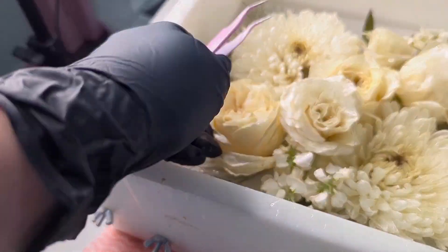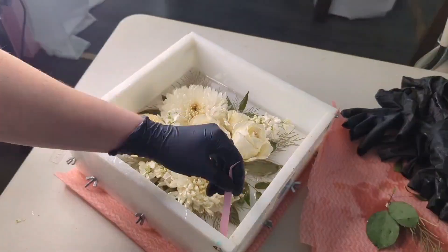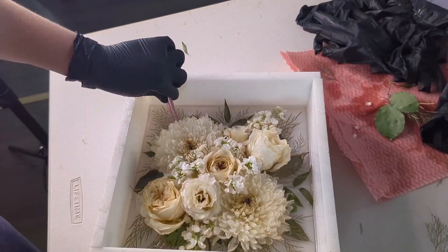Then I've got some stock. I'm going with a diagonal kind of look here — one in a top corner and one in the bottom corner. And then I'm just going around and filling up any little gaps with stock petals and then teeny weeny bits of that fern, which looks so beautiful.